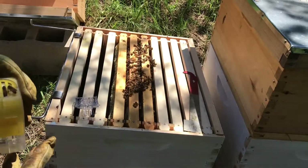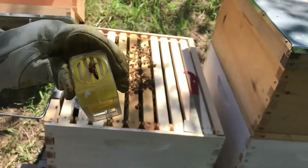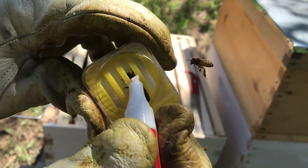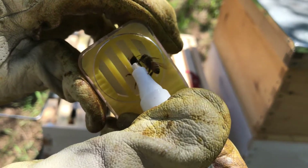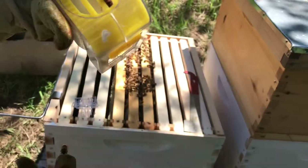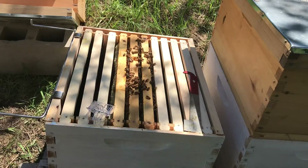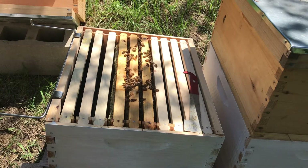She's got one of her workers checking on her. And now I'm just going to mark her. And there we go — the queen is marked. So now I'll go ahead and free her back into the hive. It's good to know that the queen of this hive is marked so that she'll be easier to find in the future.